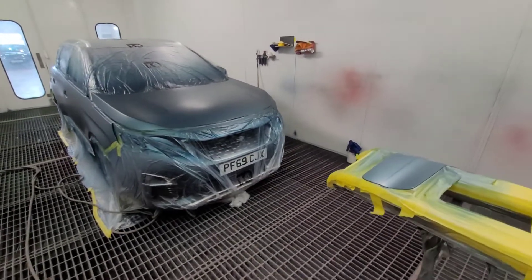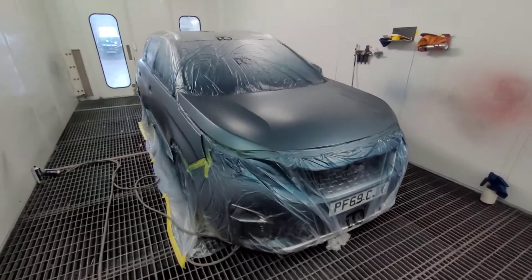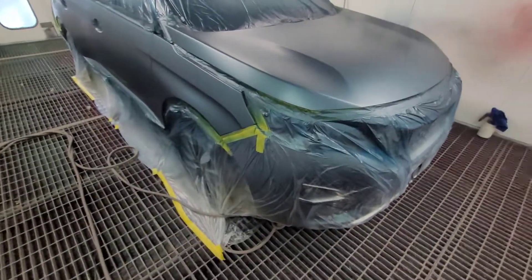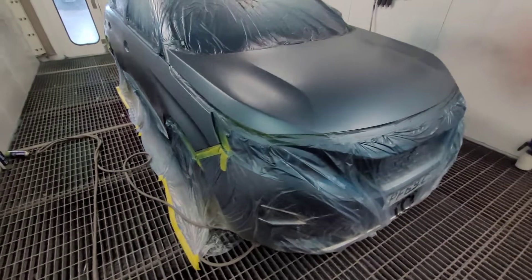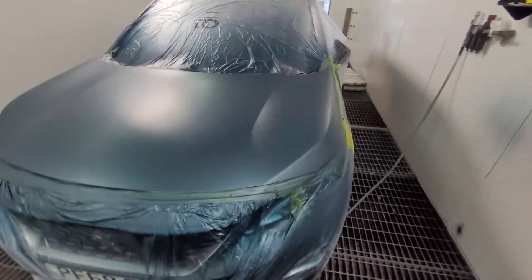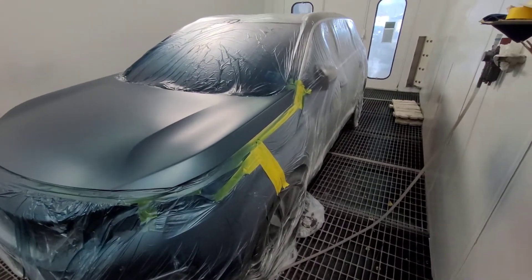It's all basted up. Sorry about the noise, the blowers are on. All basted up, pretty much all the bonnet. Trying to keep the colour away from the edge of the wing there, as you'll see from the mask and tape. Trying to keep the colour away from there.